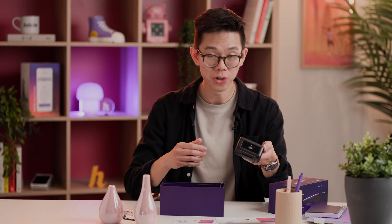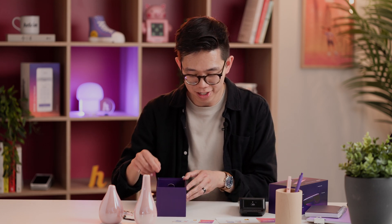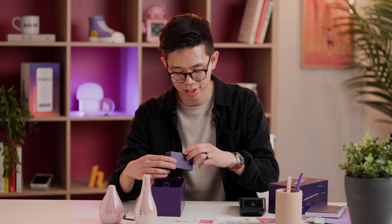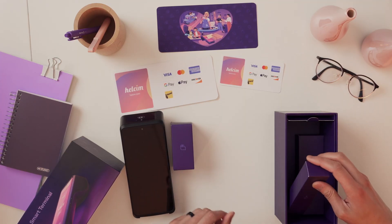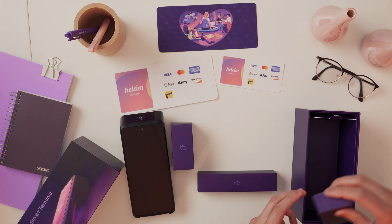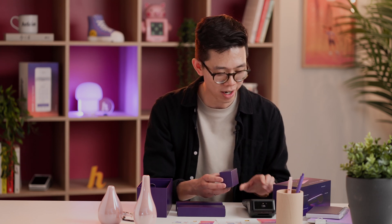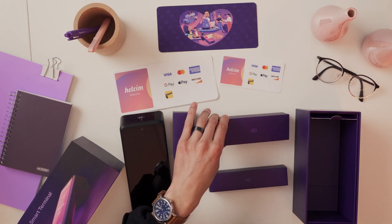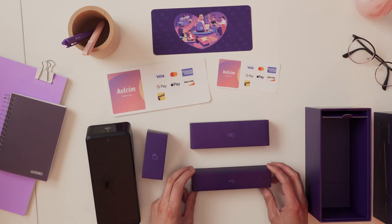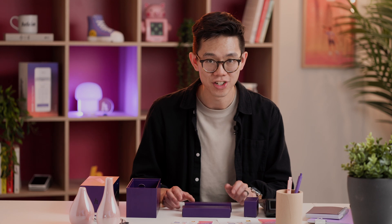Really sleek. Now under the terminal there's actually some more stuff, so let's put this down. There are a few more boxes here — if you pull on this you can take them out. On the boxes there are little labels that tell you what's in them. Basically what we have is a roll of printer paper for receipts. This is an extra roll — there's actually already one inside the terminal as well. We have a charging cord for the terminal, and then there's also an extra USB-C cord so you can also use that to charge. It's just nice to have an extra one.